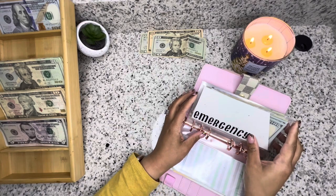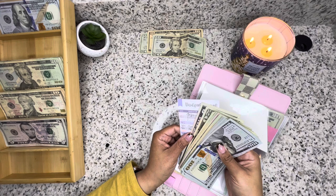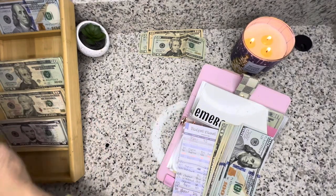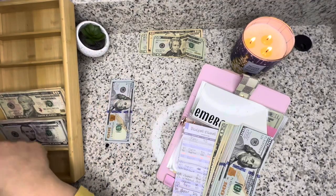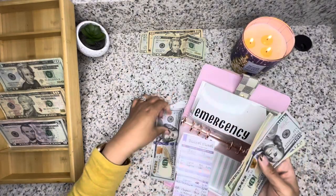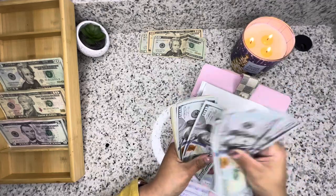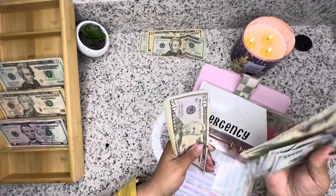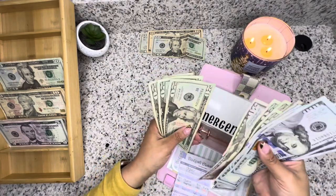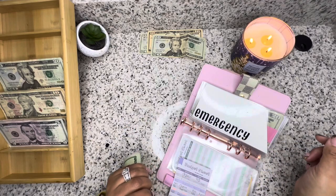Emergency is getting $195. So emergency has — one, two, three, four, five, six, seven, eight, nine, ten, eleven, twelve, thirteen — $20, 40, 60, 80 — fourteen — $20, 40, 60, 80, $1,500 — fifteen-fifty, seventy, ninety — $1,610. I think that's right — $1,610. I hope that's right.